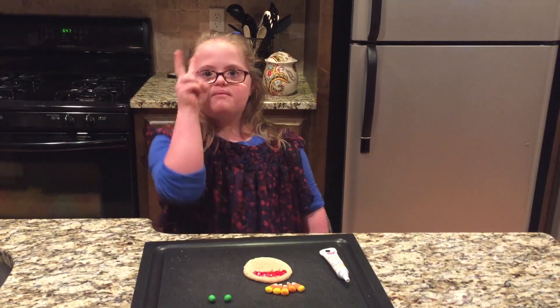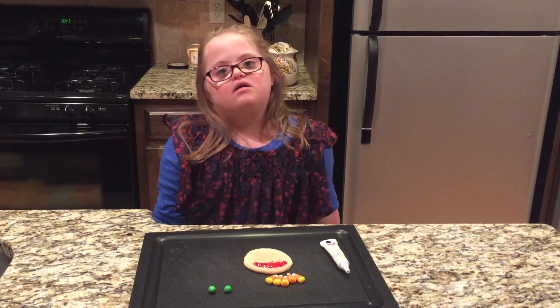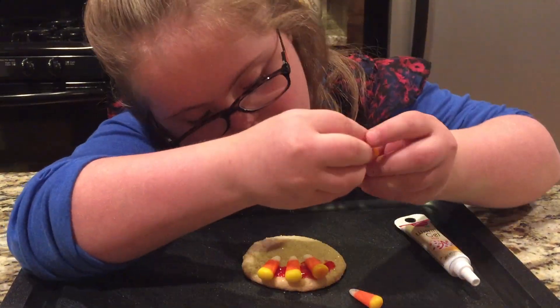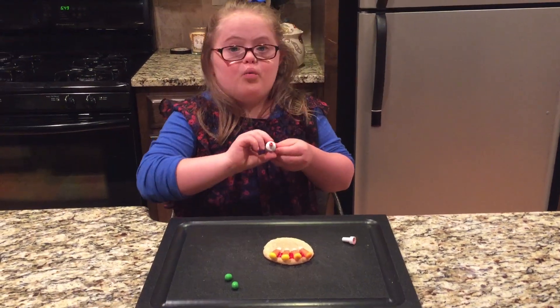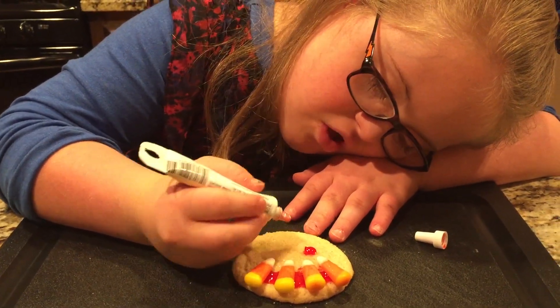We're ready with step number two. Now we put some candy corn on it. So we put two icing for the eyeballs. It's so red and pickerless.